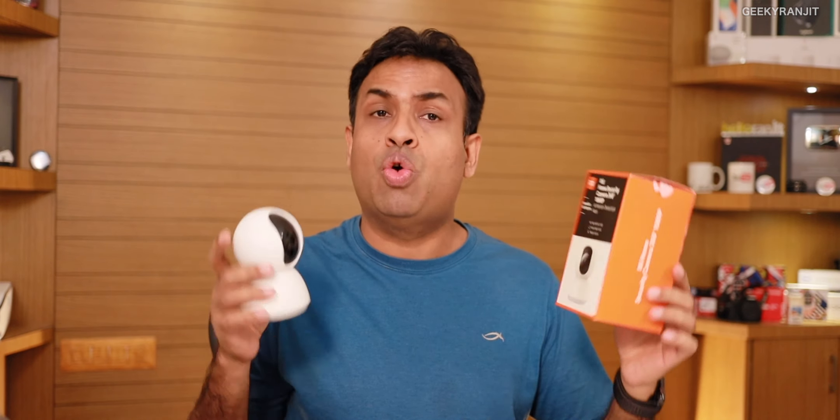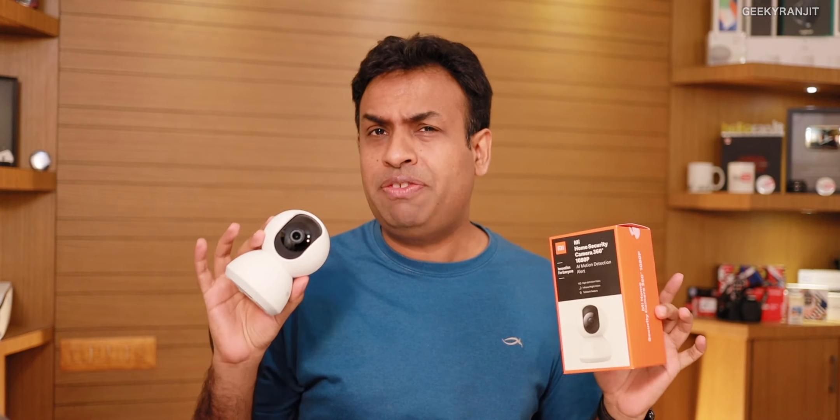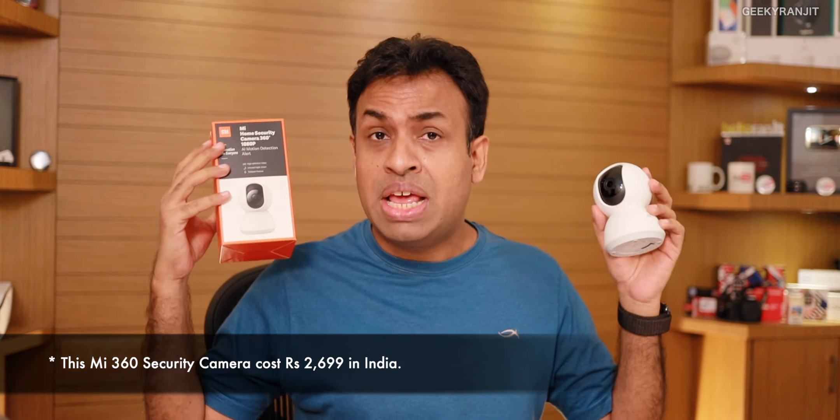Hi, this is Ranjith and in this video we'll be doing the review for the Mi Home Security 360-degree camera. I've been testing this one for the last one week and I'll share my experience. I feel this is a product that is fine for some users but not for people who really want high-end security. I also have a proper CCTV system so I'll be doing some references with that.